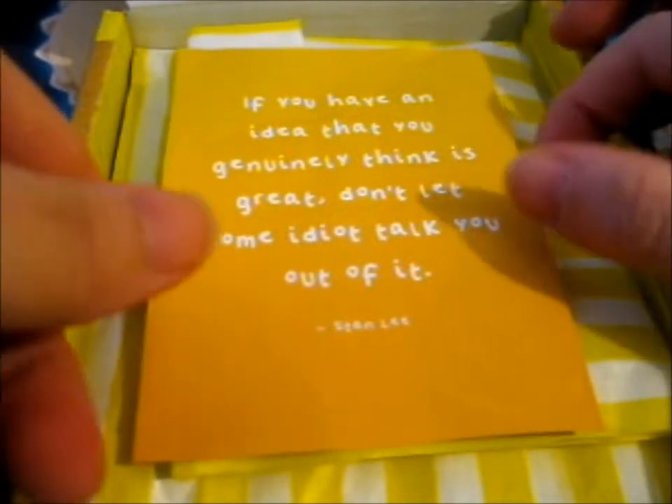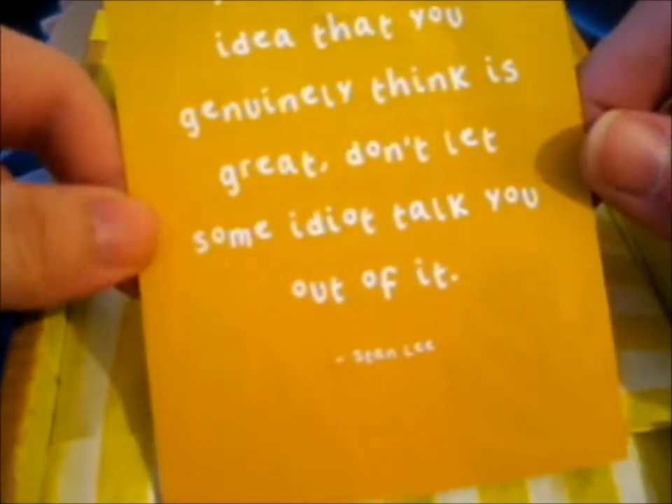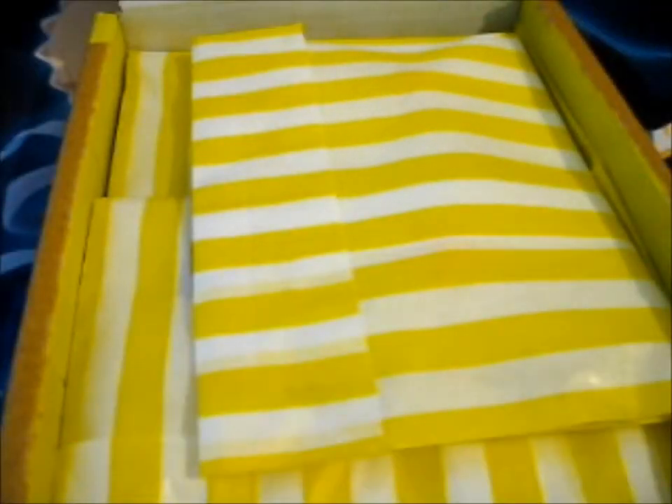This is from Lazy Creative — it's her little thank you quote card. It reads: 'If you have an idea that you genuinely think is great, don't let some idiot talk you out of it.' Quote by Stanley. So basically, thank you so much for buying something from my little corner of the internet. It honestly means the world to me that you are helping make my dreams a reality. Tag your photos on lazycreative_ and lazycreative.co.uk — that's the website.